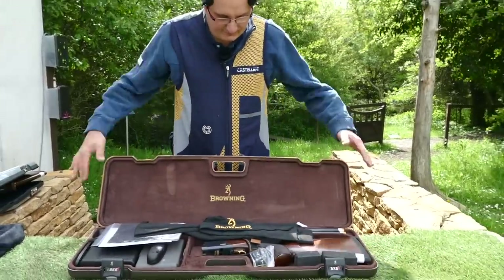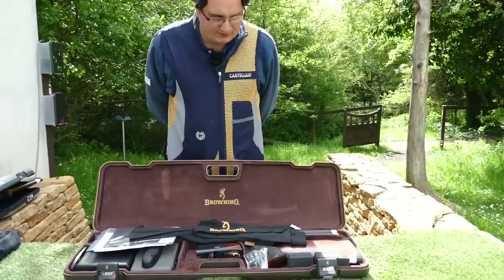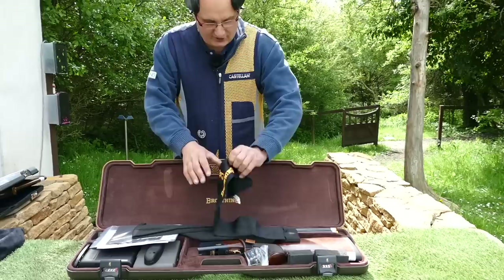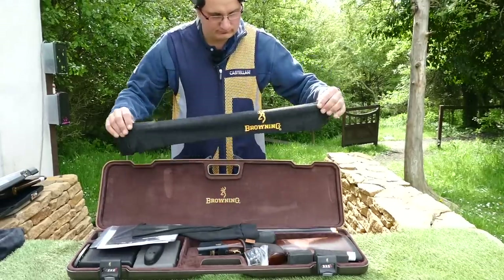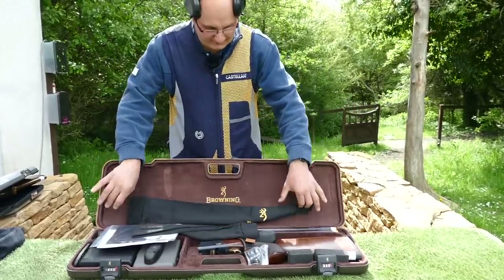The case comes with the ABS case again for flight, so you can fly with them — perfectly safe to fly with. It comes with the gun socks, lovely little gun socks, nice and waterproof, same as the other two.